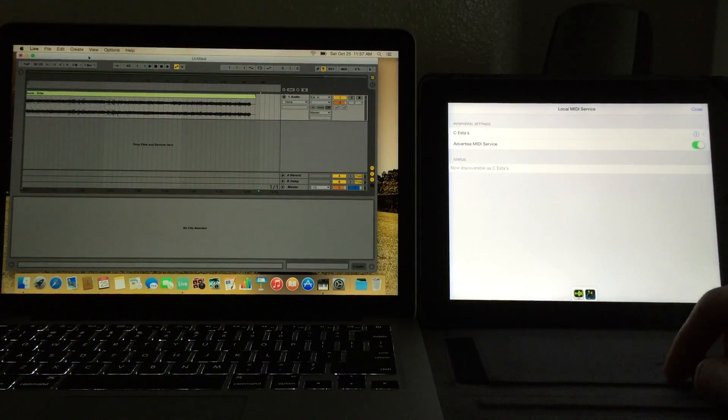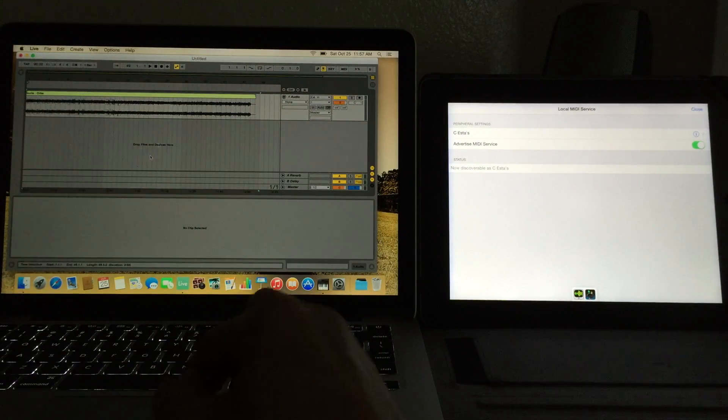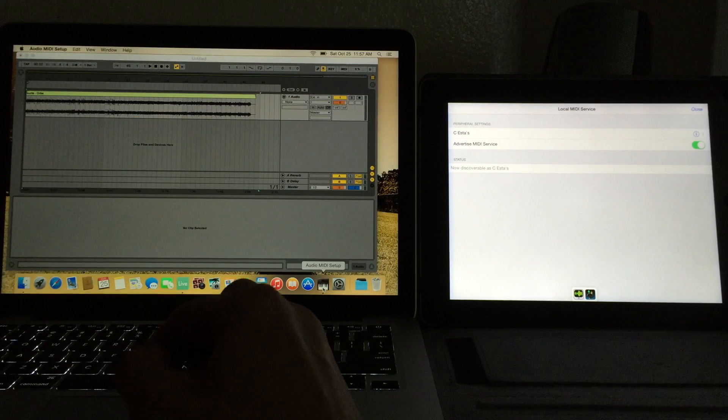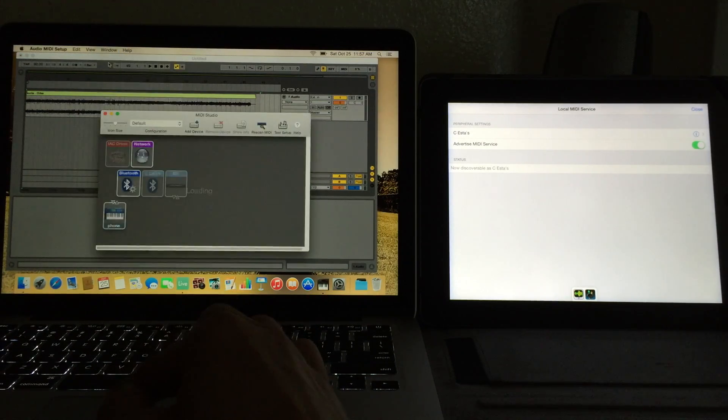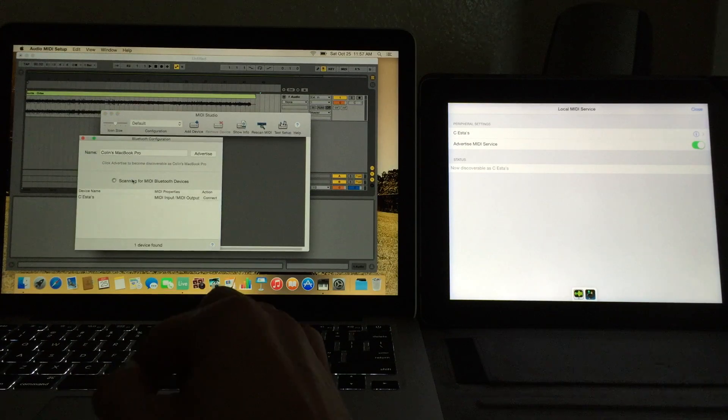In the settings in Caramel, we can go to Bluetooth MIDI Setup — this is where we advertise our device as being available. Then when we go to Audio MIDI Setup on the MacBook, I show the MIDI Studio window here and double-tap on Bluetooth.